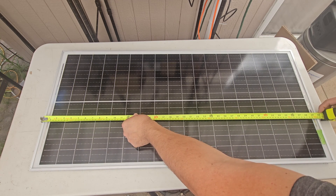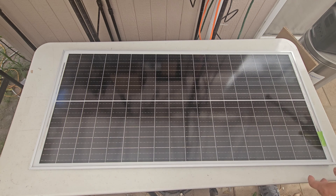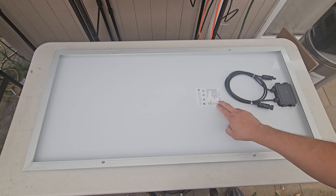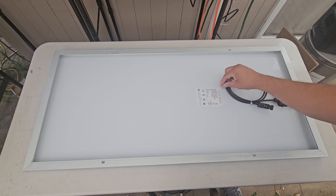Measuring from end to end, it's about close to 40 inches by 18 inches. On the back of it, turning it around so you can see — you've got the information you need right here. It says 100 watts, 19.5 volts, 5.13 amps, 23.4 volts, and 5.64 amps.